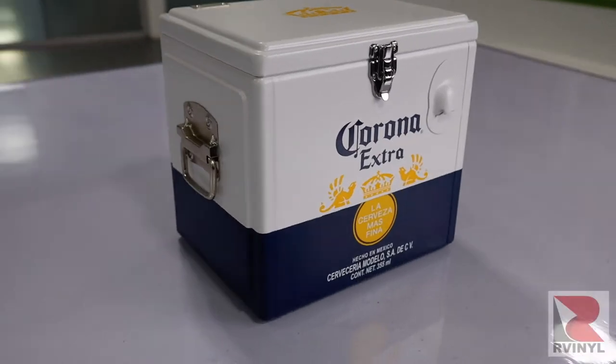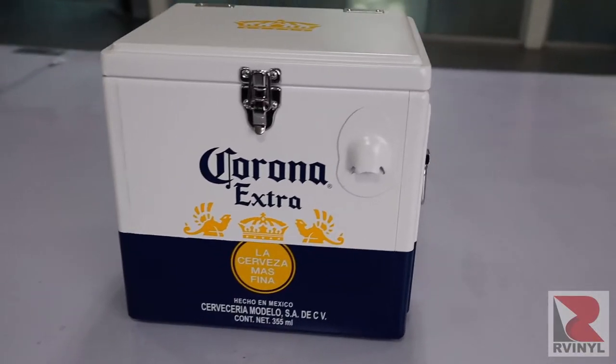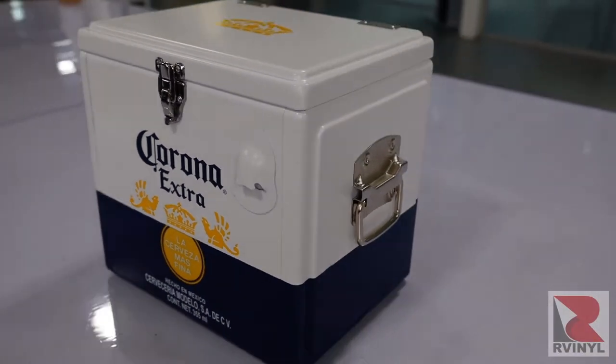In this video you're going to see how to transform any type of cooler, like an Igloo or a Yeti, using tools and material from R-Vinyl.